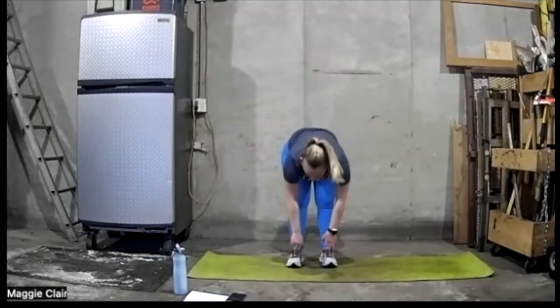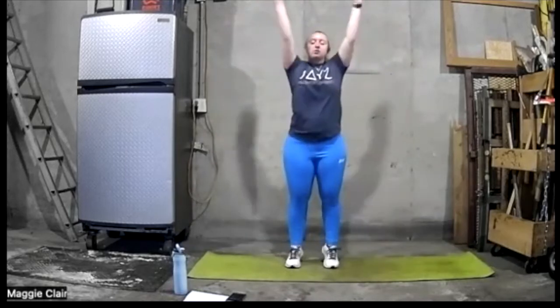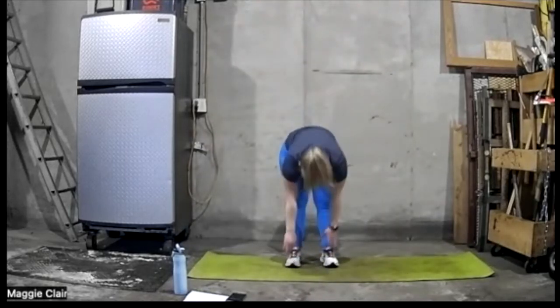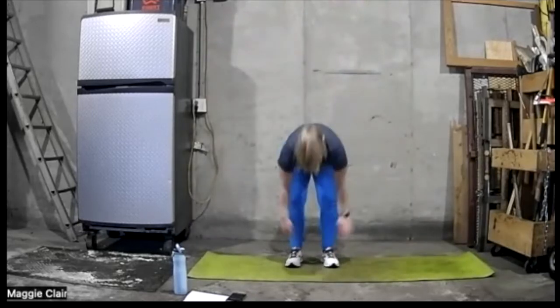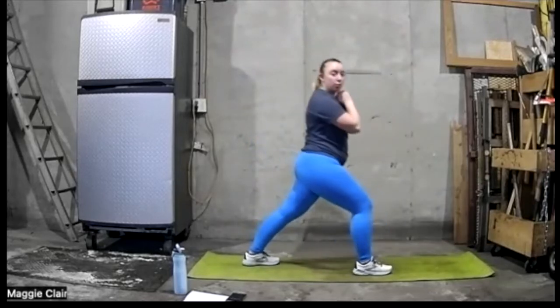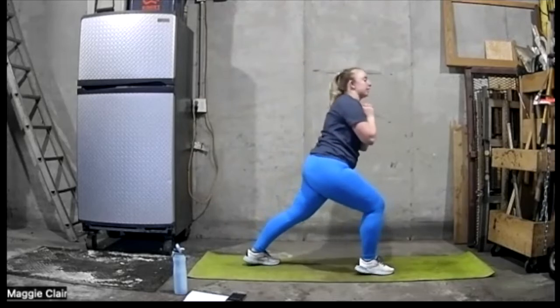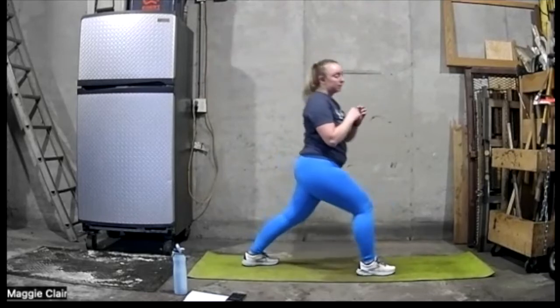Let's go ahead and go down to our toes and up, down and up — do this a few times here. Down and up. Go three more times: down and up, two and one, and up. Let's go ahead and go into our runner's pose here. Let's go forward and back, get that calf really stretched out, pulsing forward and back.